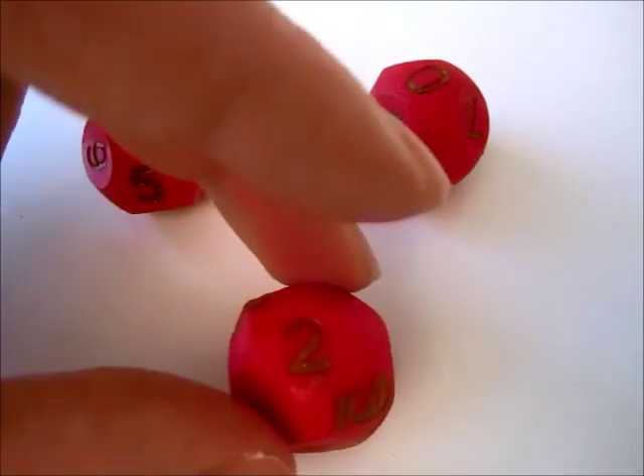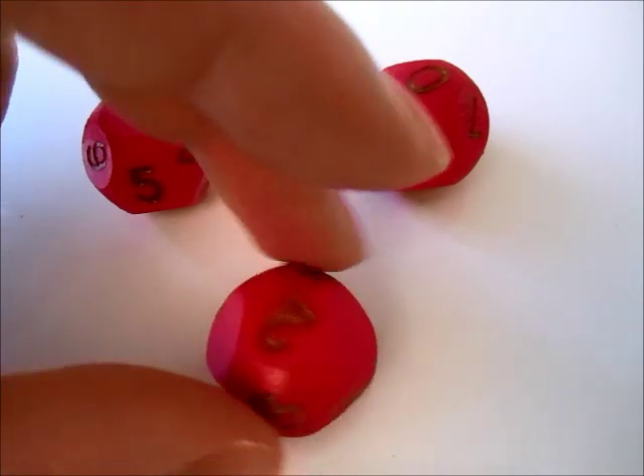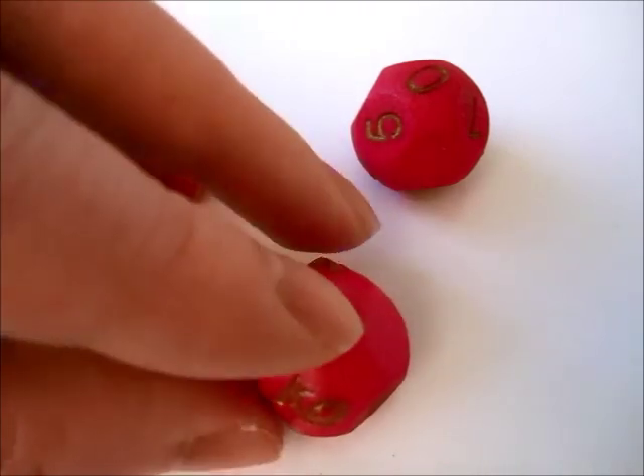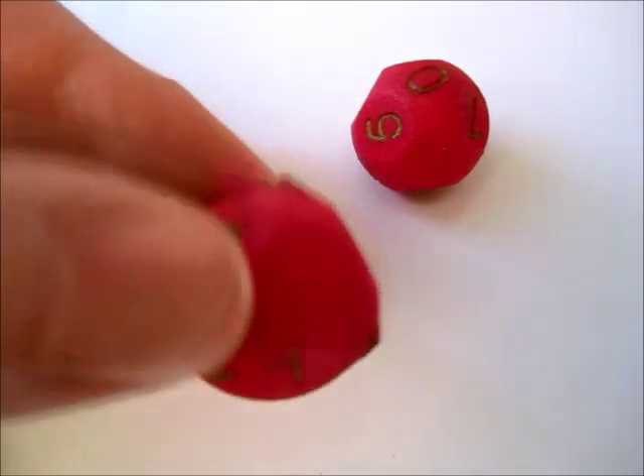All the faces have exactly the same area, so the die is supposed to be fair. Some of the numbers are on faces, when the opposite is actually another face.